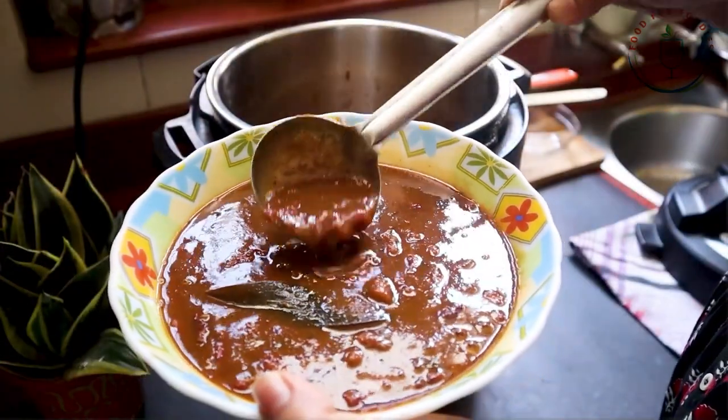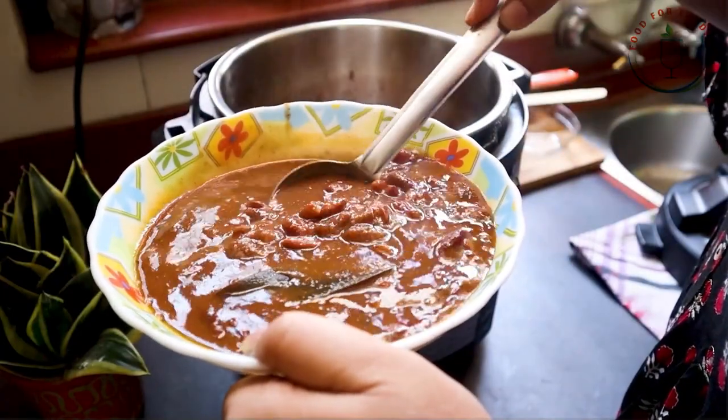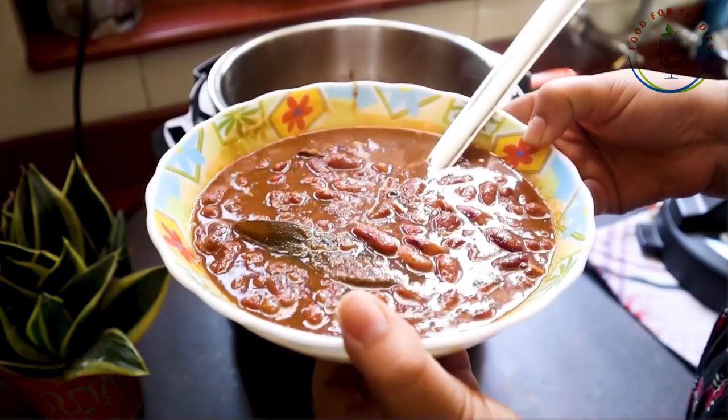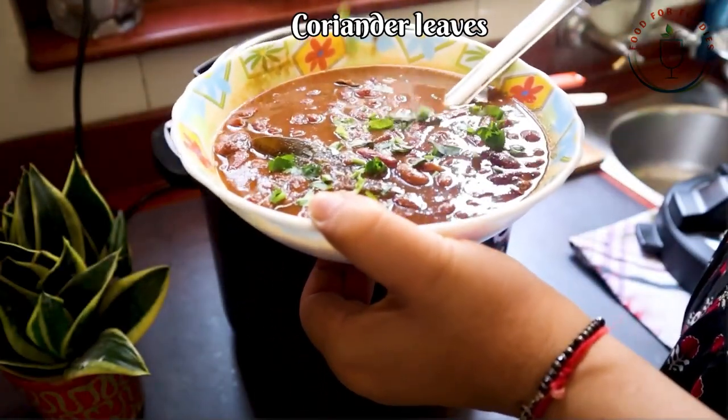Let's serve it. I like the rajma more with rice. The rice is a staple — put the rajma on top of the rice. It is so appetizing!